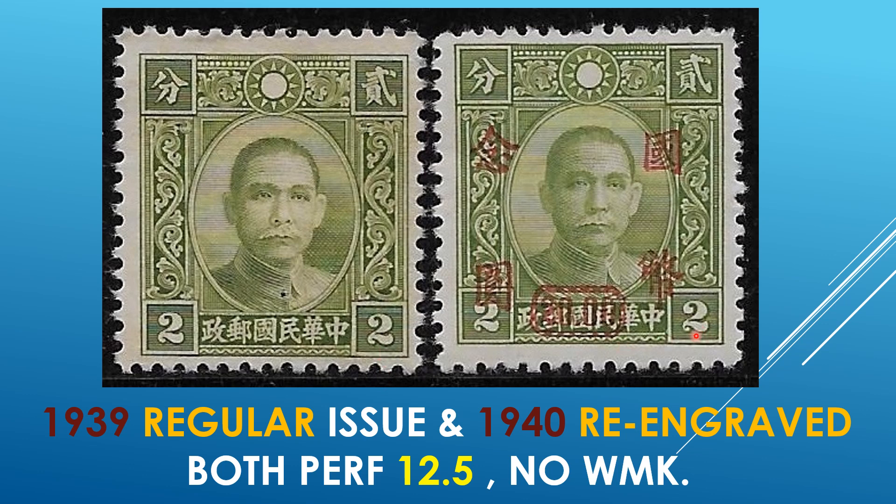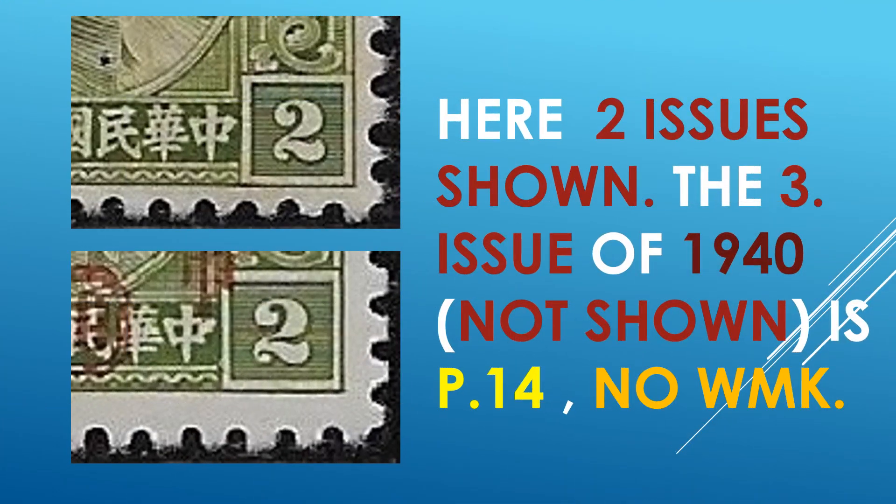That is the difference between the re-engraved on the right and the regular issue on the left. Both are perforated 12 and a half, and neither one shown here are watermarked. I do not have examples of every single variation of these series, but those I do have available are the ones I'm trying to explain. Here again are the enlargements: the regular at the top with just that little straight stub, and on the bottom, almost a curvature or little hook.